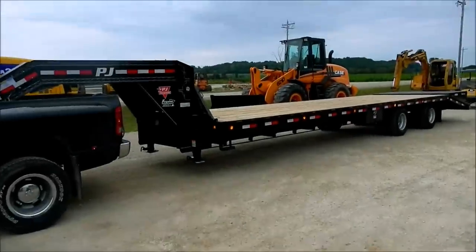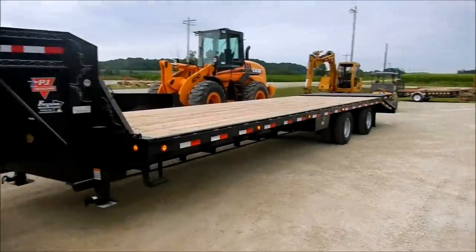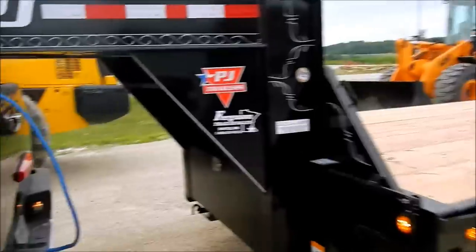We have a brand new 2014 PJ Classic flat deck with duals. This trailer is fully loaded — we'd be here all day talking about its features, so we'll just cover the highlights.